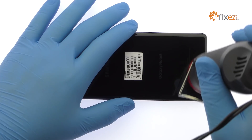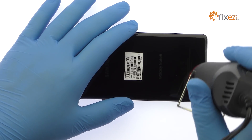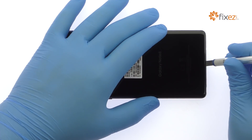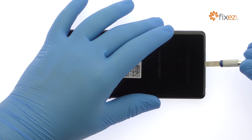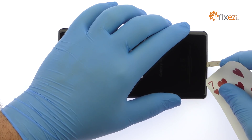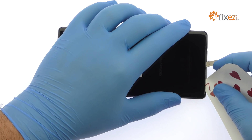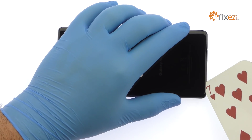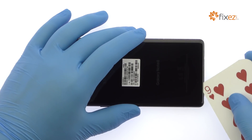The Galaxy Note 8 rear glass panel is glued on solidly. Apply heat to soften the adhesive. With the precision knife, create enough space to insert a playing card. Attack the sticky adhesive and carefully crack open the Note 8.